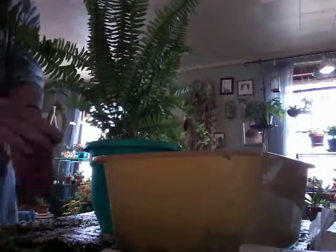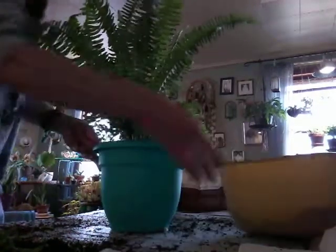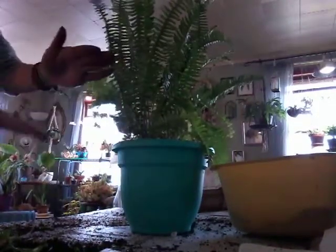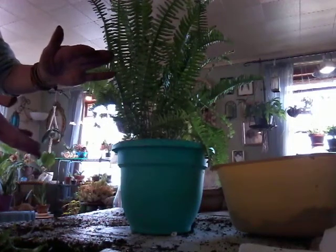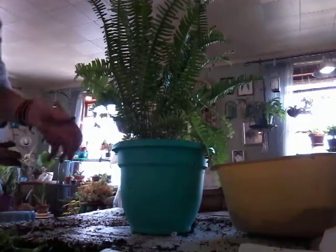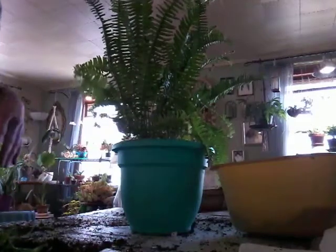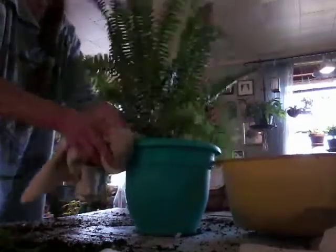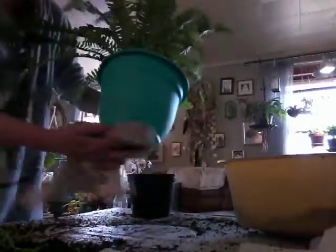Now if this would have been an older fern, you know, one with a massive root ball, I would have probably cut the bottom of that dirt and root ball. I would have just cut about an inch to two inches off. Because I have had a lot of big Boston ferns and man they get huge, and the root balls are just absolutely crazy. It is just easier to cut them and get that bottom mass off there, because they will grow more roots. Ferns are great about roots.